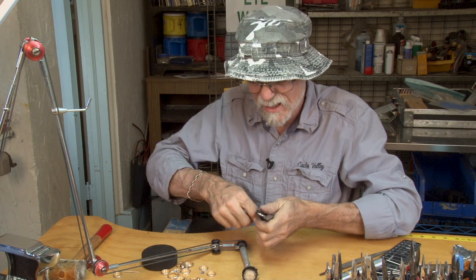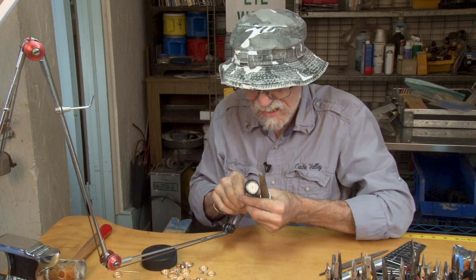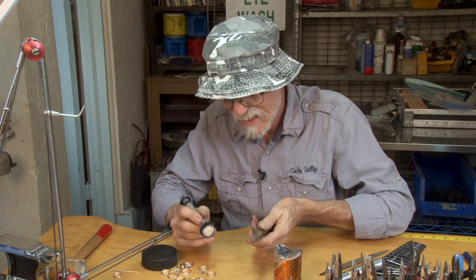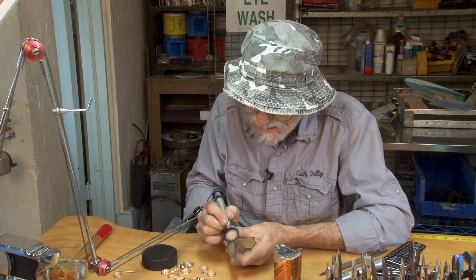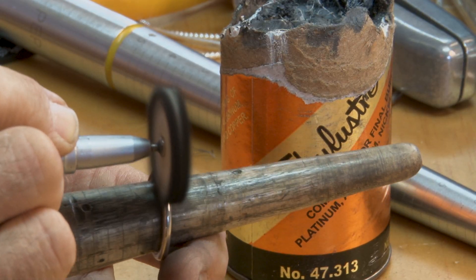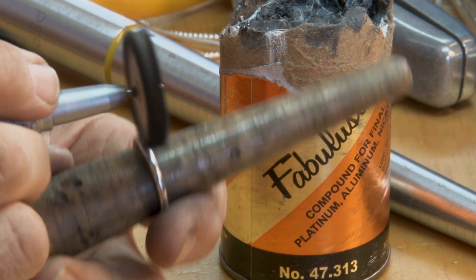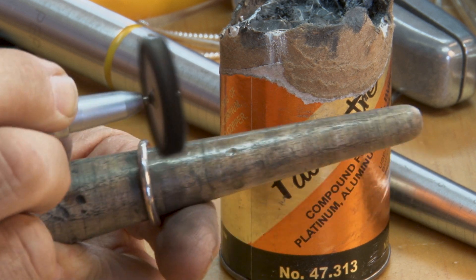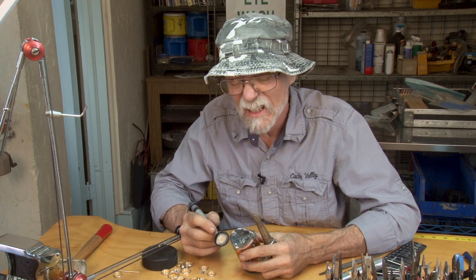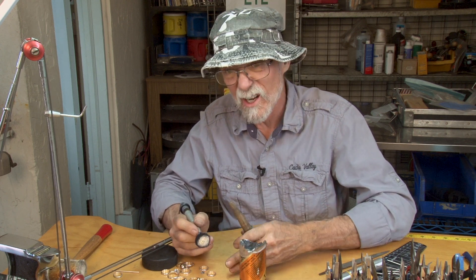Now we're polishing the outside. This is an outside ring holder — it holds the ring on the outside so you can polish the inside, and then we polish the outside as well. One thing about silver jewelry is it conducts heat really fast, so when you polish these things, it gets hot real fast — it conducts heat much better than copper and aluminum. You can probably figure out why you don't have a silver radiator in your car.